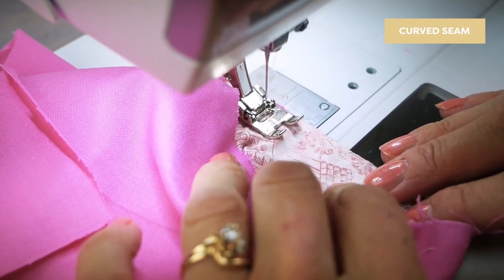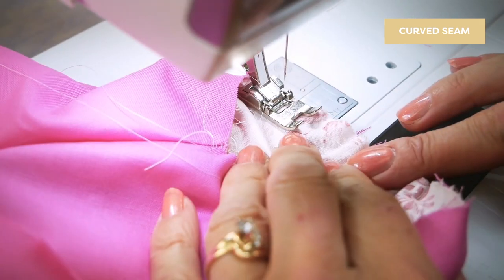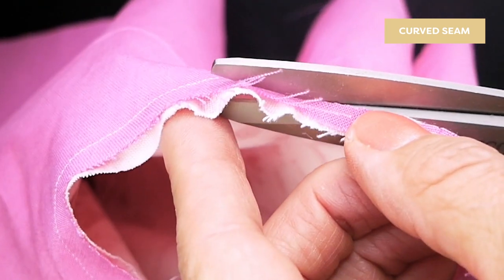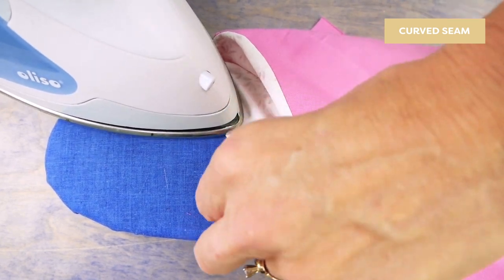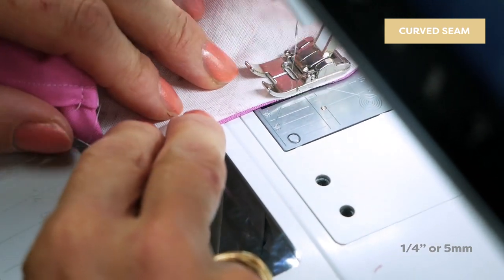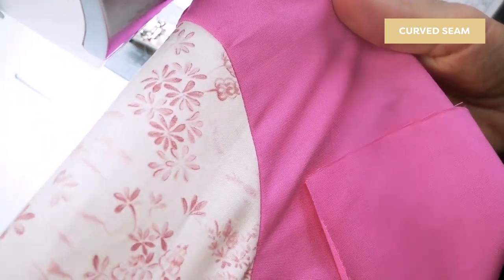Change your stitch length back to 1.8 and stitch the seam with a 3/8 inch seam allowance. Check the seam for any tucks and remove them if you find any. Now trim the seam close to the stitching. Press it to one side so it lays flat. The right sides are now facing and sew again with a 1/4 inch seam allowance. Check for tucks and remove them if you find any.